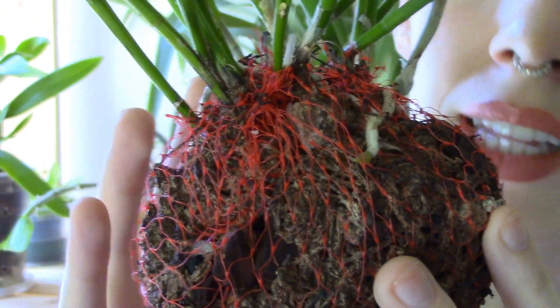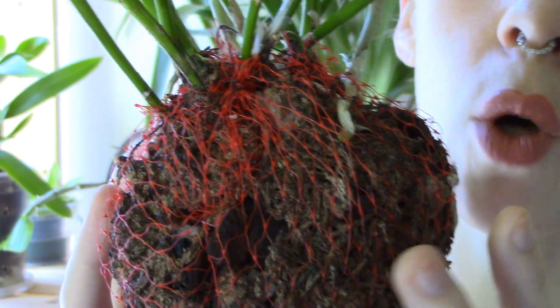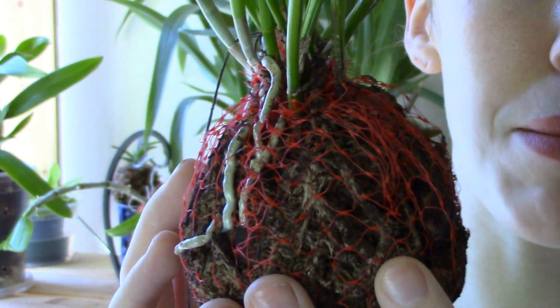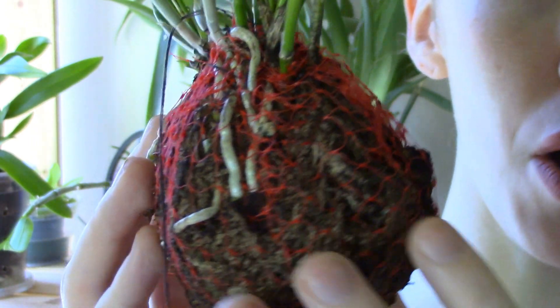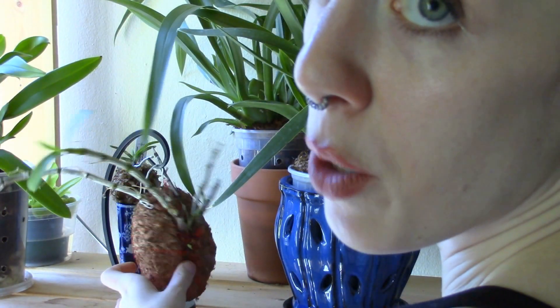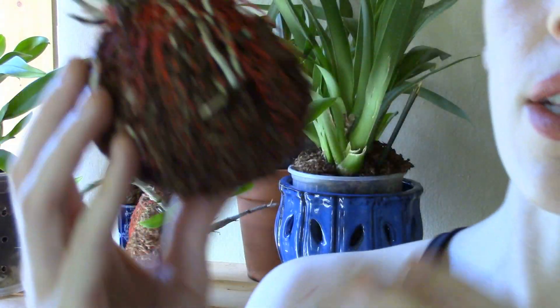Now there's a variety of mounts like this called kokedama, which in Japanese I think literally means moss ball. And that's what this is. I'm kind of in love with moss ball mounts actually. Behind me you can see my other moss ball mount that I have my Dendrobium unicum on, and this is just pure sphagnum moss because that orchid likes a little bit more water.